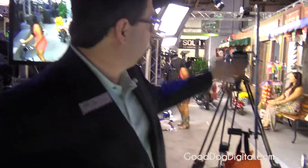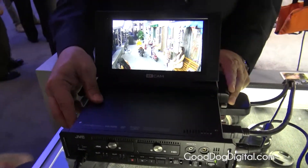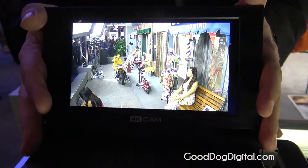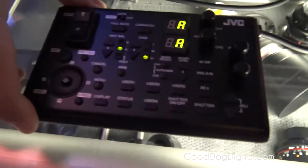Hi there, this is the JVC SB100. Essentially we have a Super 35 sensor camera on an umbilical input to a 4K recorder at 60p, with a built-in 4K display and a camera control unit for external use.